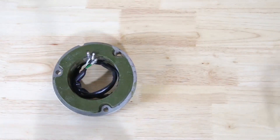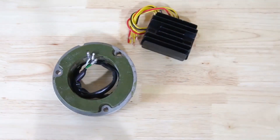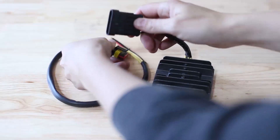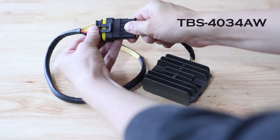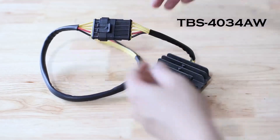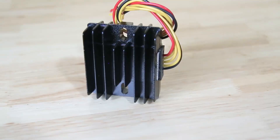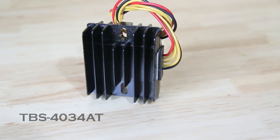There are two choices for 3-phase regulators: one from Podtronics and one from Lucas. Electrically speaking, they're both about the same — both will handle either the 10.5 or 14.5 amp Lucas, LAP, or Sparks 3-phase stator outputs. The Lucas branded one, part number TBS-4034AW, also includes a quick-detach wiring harness. The Podtronics branded one, part number TBS-4034AT, is slightly less expensive.